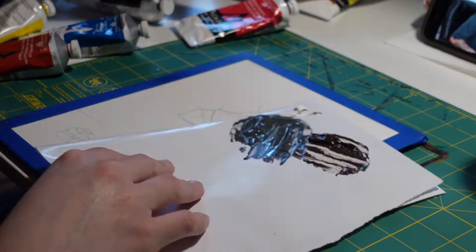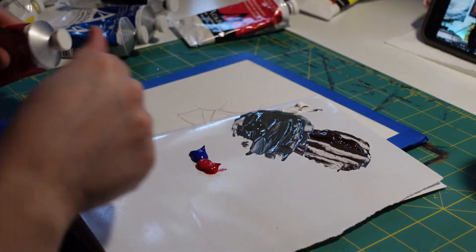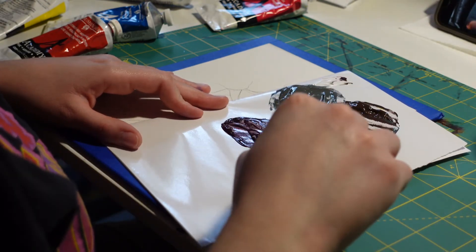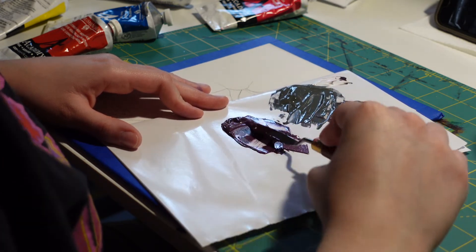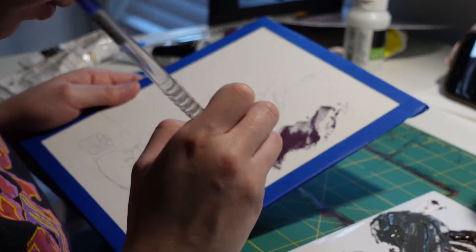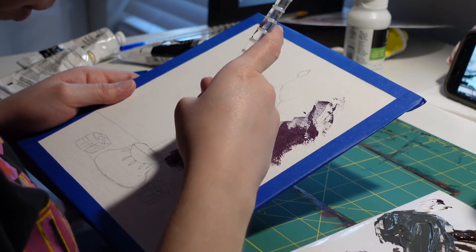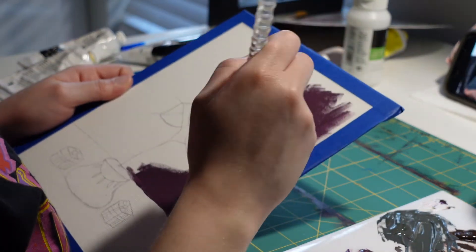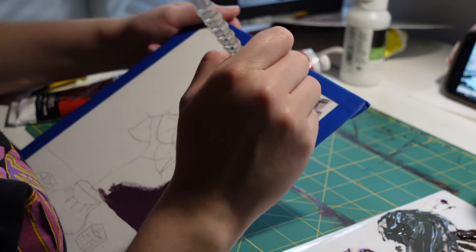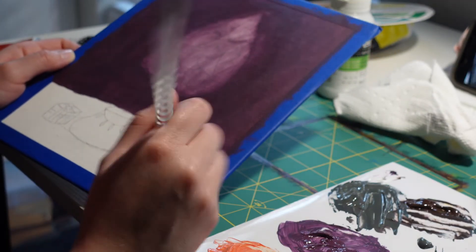I pull out my color wheel because I want to use colors that go together with the theme and make sure everything is cohesive. I looked at the color wheel to figure out how to make purple — blue and red — and I'm going to use that violet purple as the background, spreading it all around. It's always good to start with the background first, because if you start with the details first it's hard to paint around them without messing things up. The background is pretty much done.